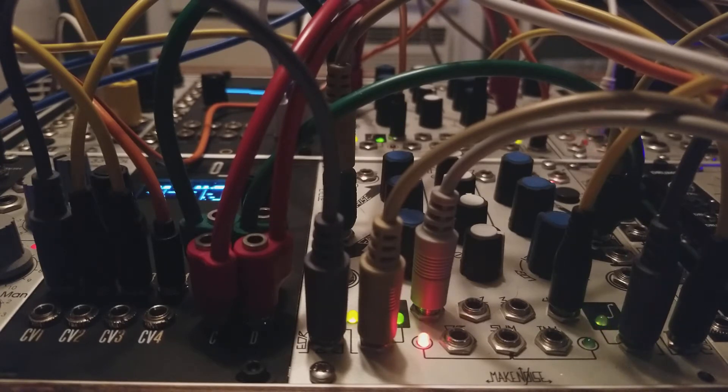For those of you who know what a Krell patch is, all you're going to see different in this is that instead of a monophonic patch, this is a polyphonic patch. And instead of doing it atonally, as is tradition, I'm using a quantizer so that each of the voices is going to be in the same scale — in this case, pentatonic major. So this is some major Krell.